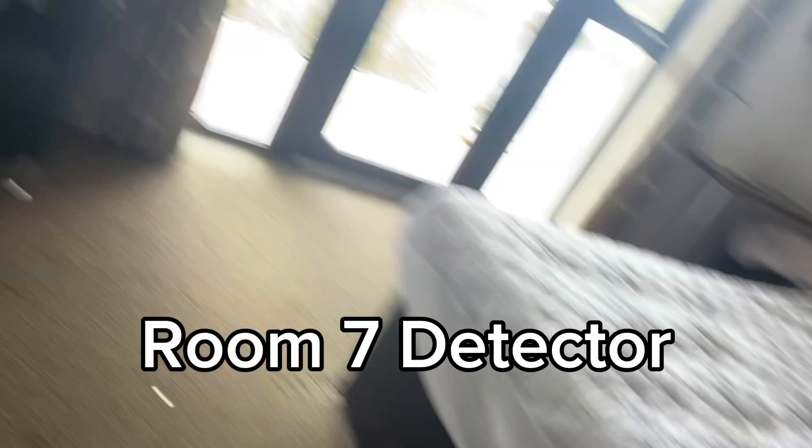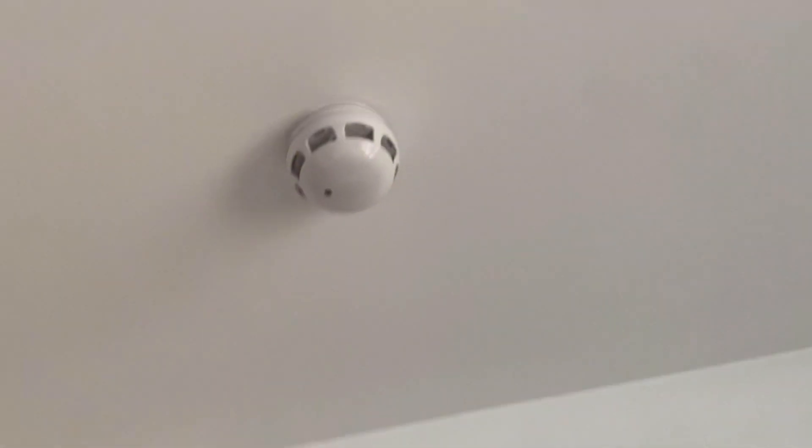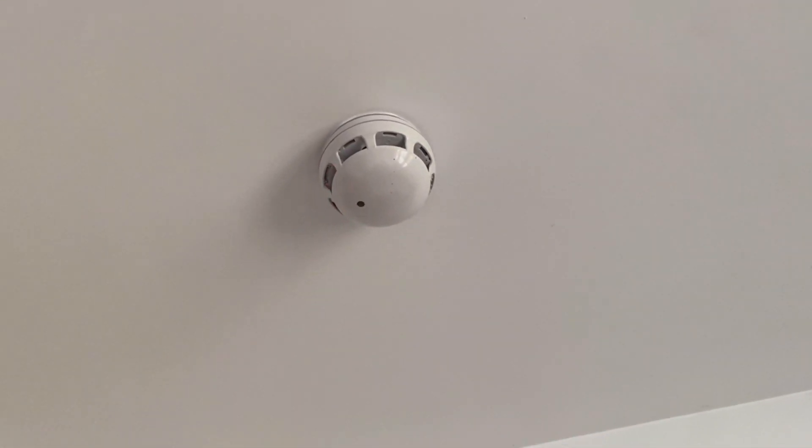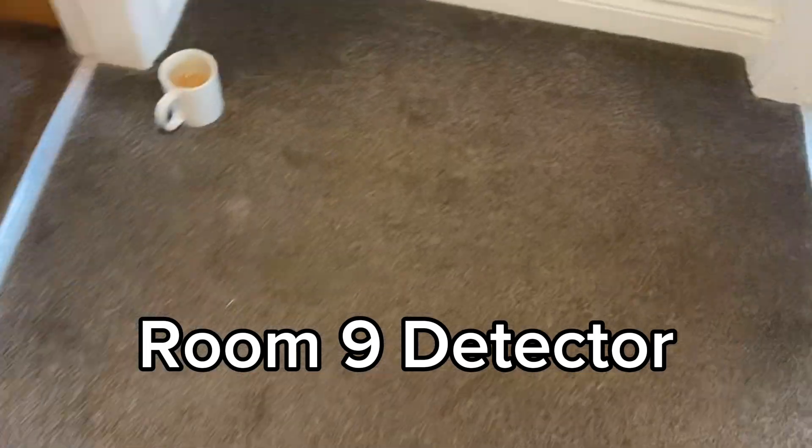There we go. That's quite good. Oh, my hand hurts. That room's not done. That room — I've just done this room with the sandwich. That room's done. Smoke detector here. There we go, done. Yeah, I know — I'll do nine.